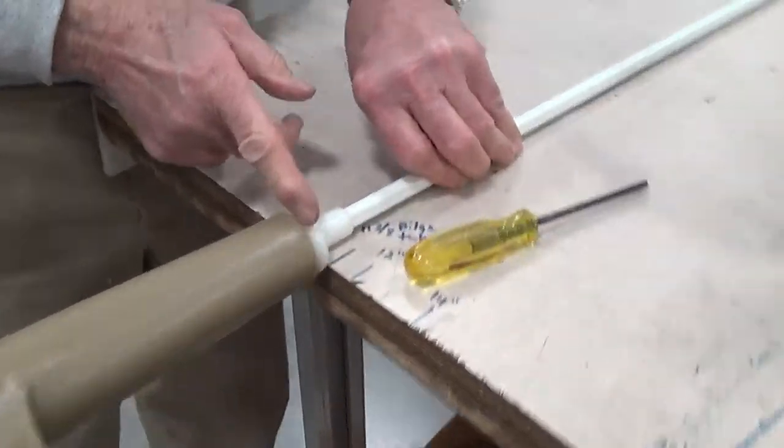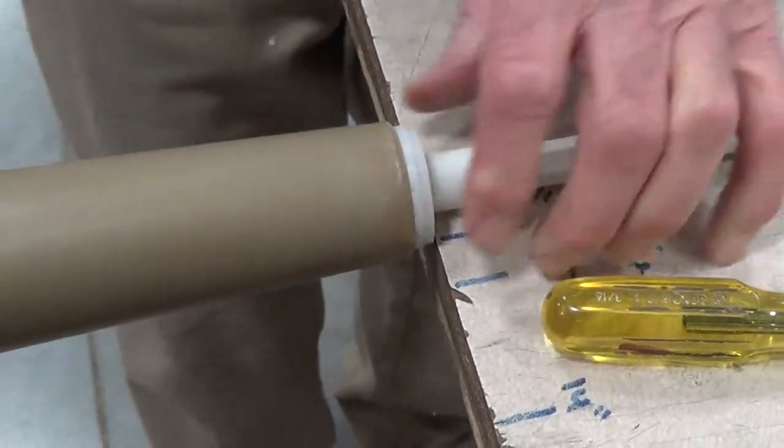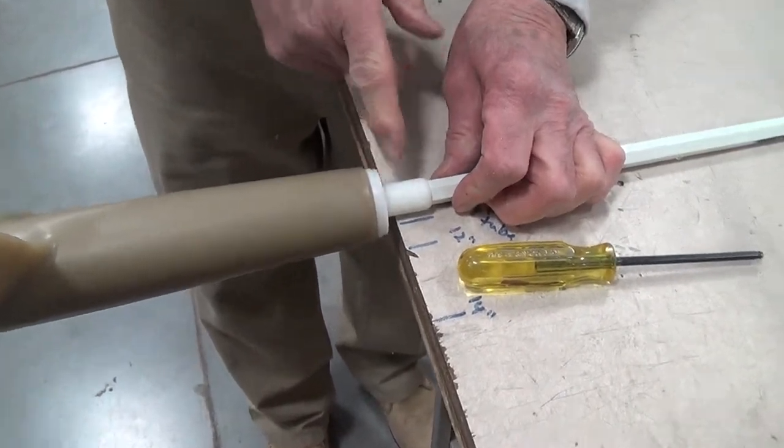There's a little gap right here, and that gap should not be there. So you just do something a little bit like that to make sure that these are all flush with each other.